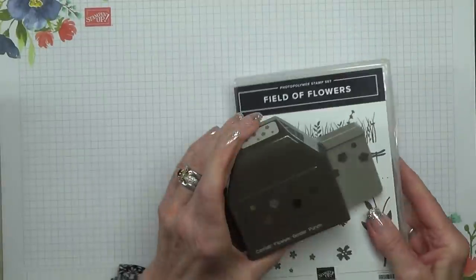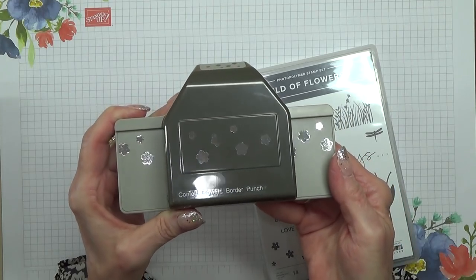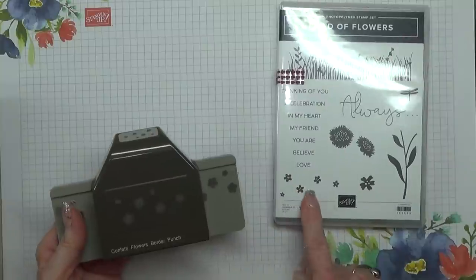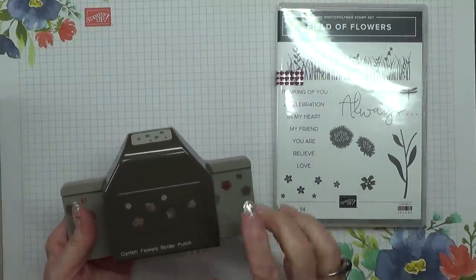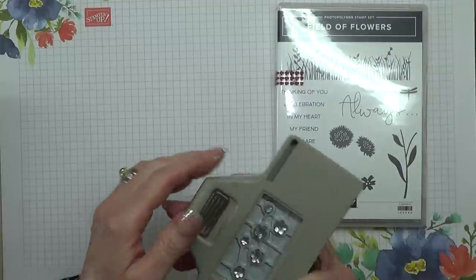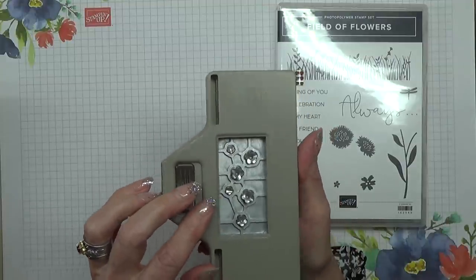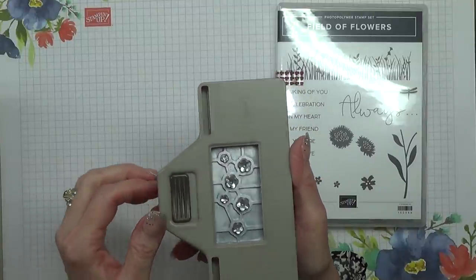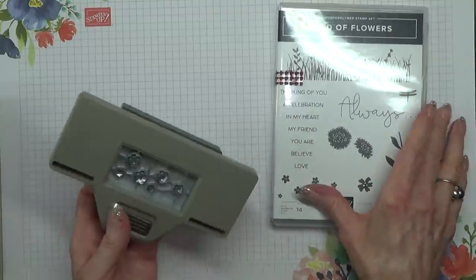This is the Confetti Flowers Border Punch. It's got a stamp here that will match up with the punch. What I really like about it is you can use it just to punch out little flowers — I think it's been quite some time since we've had such tiny flowers that we can use as decoration. I think that is really superb.